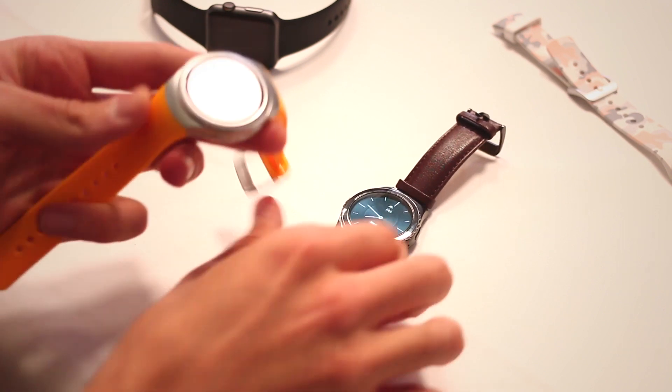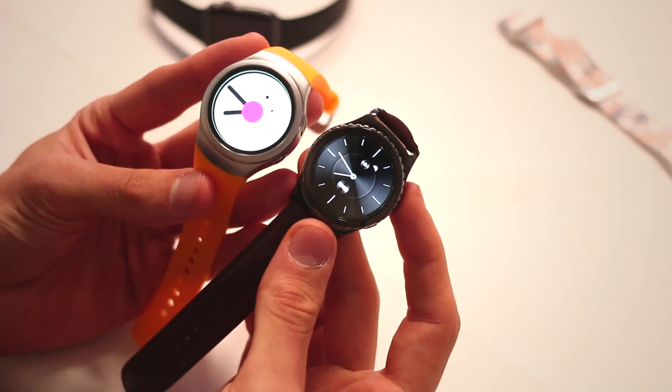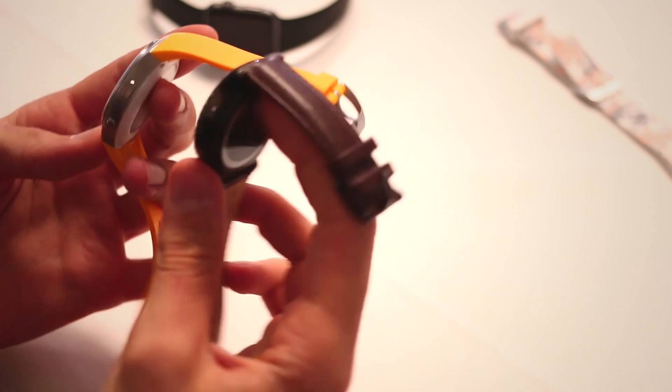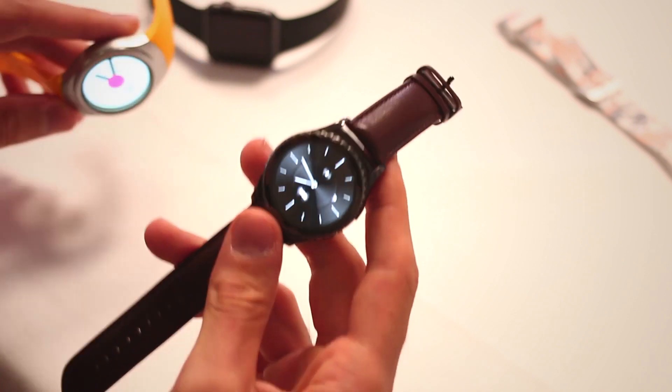These are the Samsung Gear S2s. We've got the Gear S2 regular and the Gear S2 Classic. The regular version has a plastic strap and it's going to come in at a more affordable price point. The classic version has a leather strap and better build quality in terms of in-hand feel and on-wrist feel.